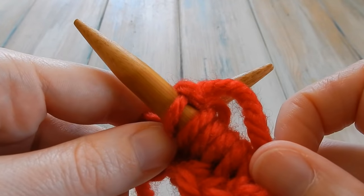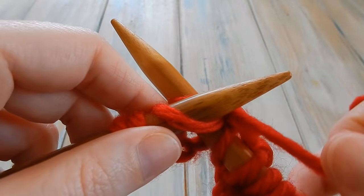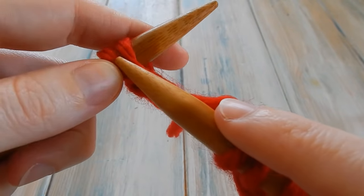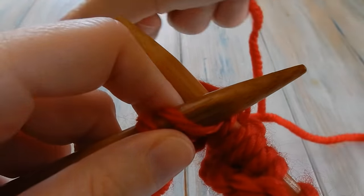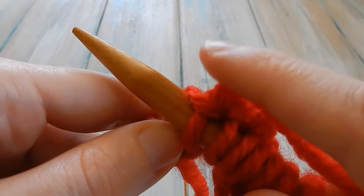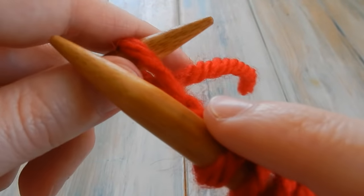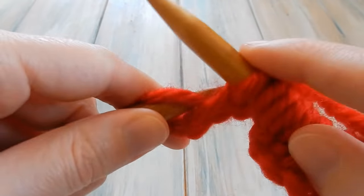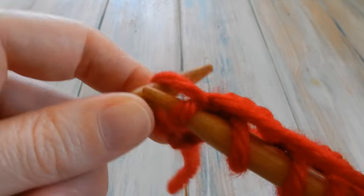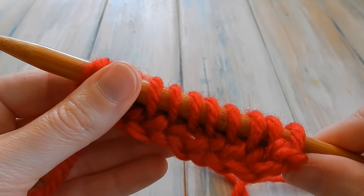Go through the loop, wrap the yarn round, bring the needle down and through, catch that loop, push up and off. Go through the loop, round, come through, grab that loop, push up straight away, then push that other stitch off. It's easier to push off if you push the needle up — it brings the yarns together so it doesn't make it as tight. The last one: go through, wrap the yarn round, come through, push up, and pop that off. And that is how you work the knit stitch!